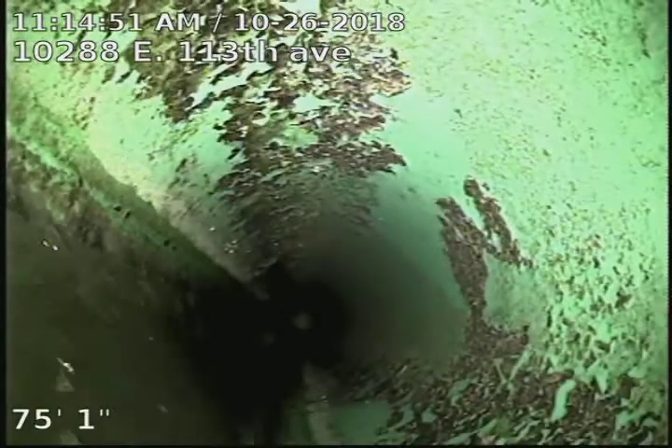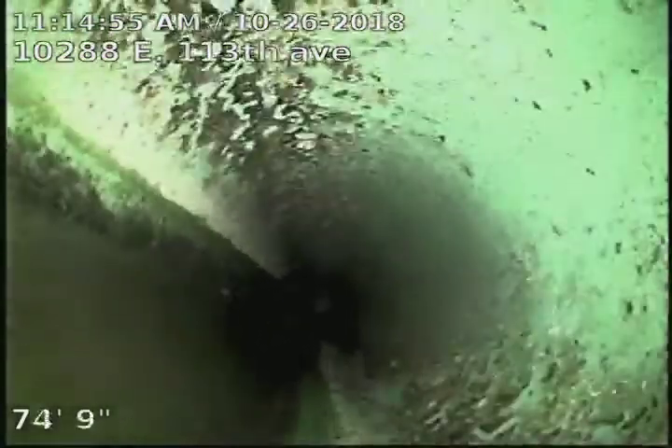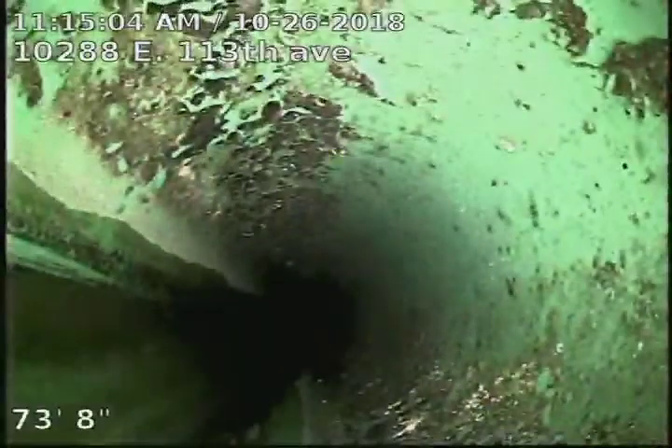Looks like we have a little bit of a flat section from about 74 to 77 foot, just before the city sewer, holding about a quarter inch of water. Pretty minor.